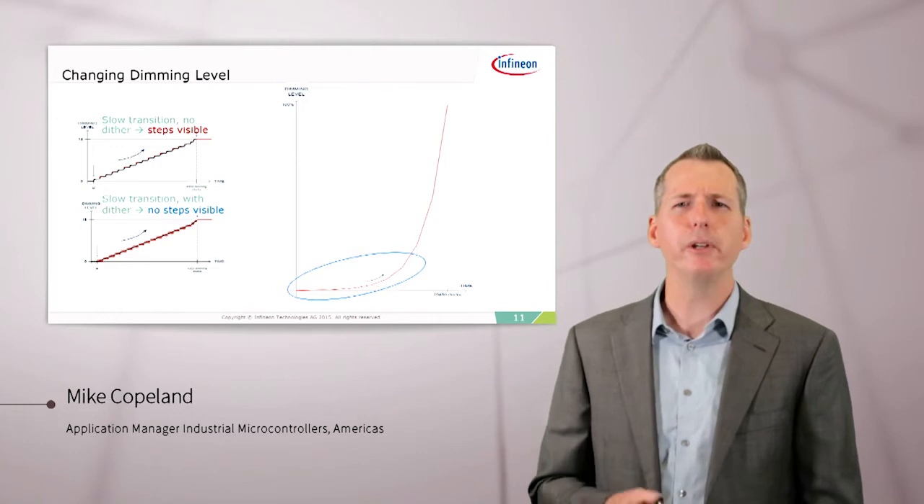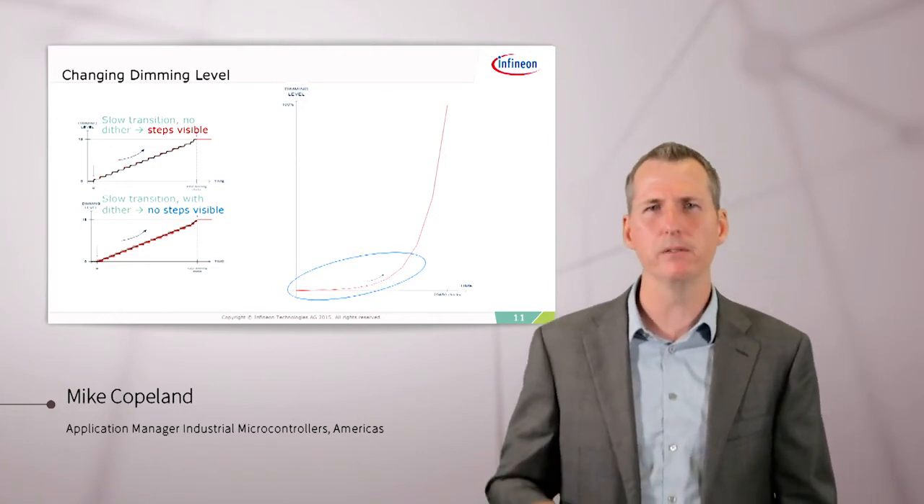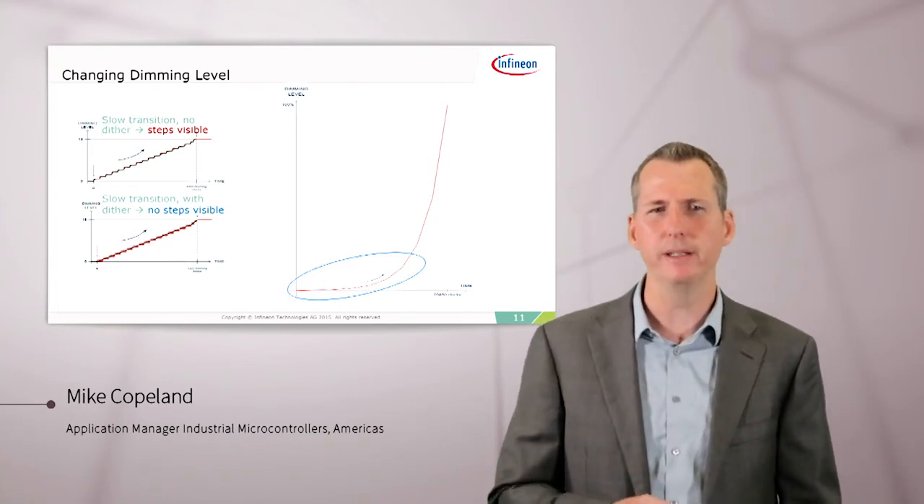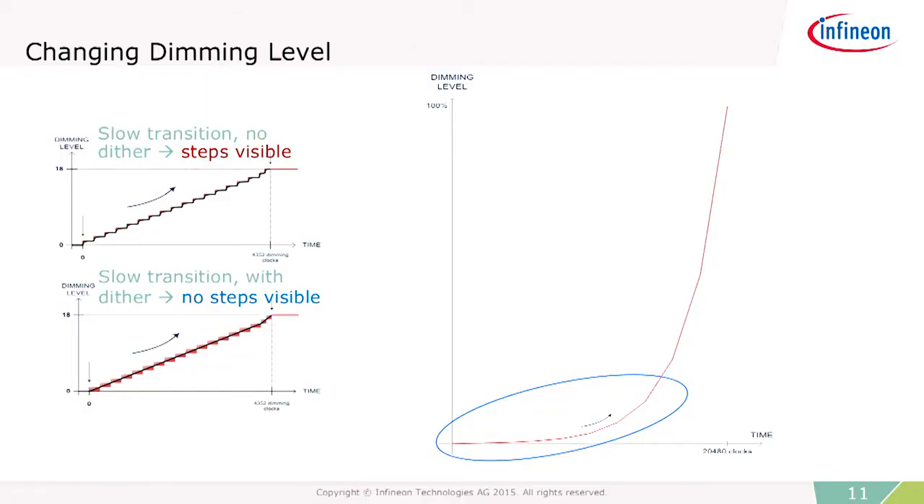There's more to dimming than just turning on and off the LED. When we're dimming an LED over a certain amount of time, we have to dim it along an exponential curve, because this is how our eye perceives the brightness of an LED. Doing exponential dimming is a little tricky when you get down into the lower area of this curve, where small changes in the intensity of the LED are very perceivable to the human eye. So we have to make those changes very, very small. It's even better if we can dither, so that as we're dimming down along this curve, we can jump back and forth very quickly from one brightness to another to smooth out that transition so your eye doesn't detect it.